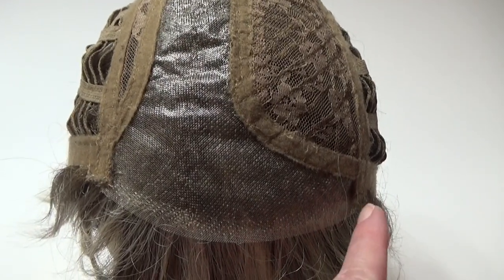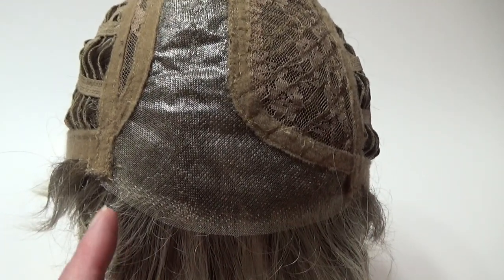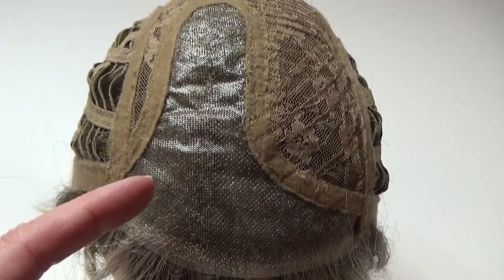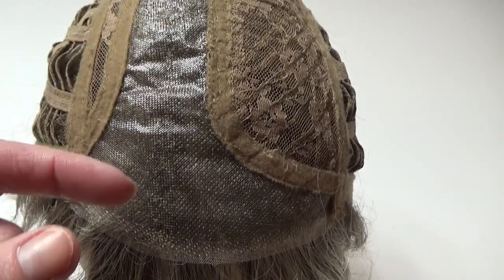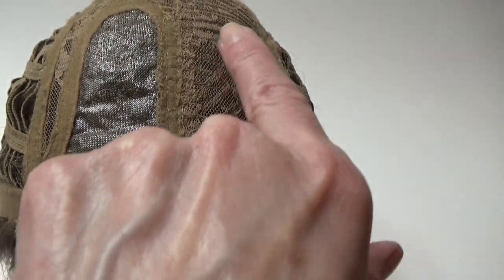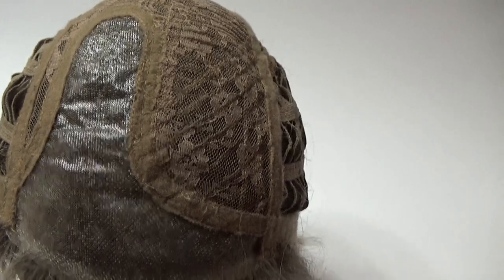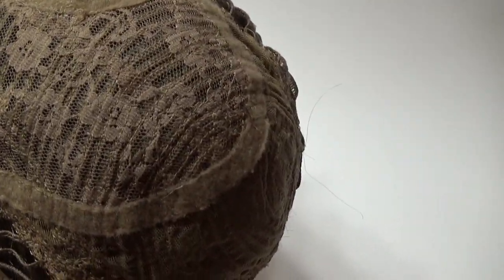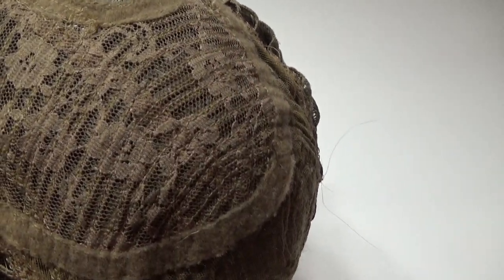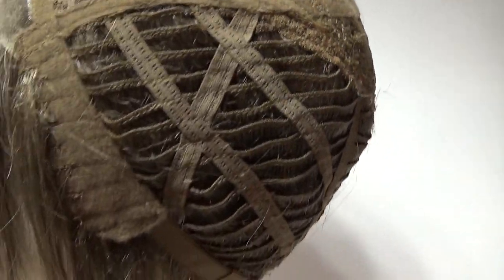Shane's wig cap features a temple to temple sheer lace front. It's 100% hand tied, as is the lace part on the left hand side. Under this fabric mesh is a small amount of permatease. There is also permatease here at the crown, and this gives the style its shape and volume.